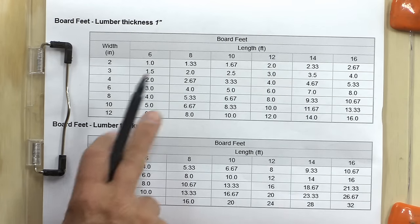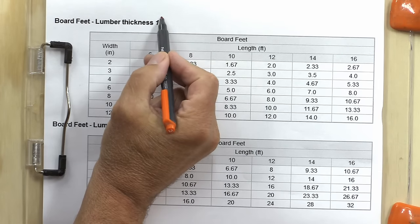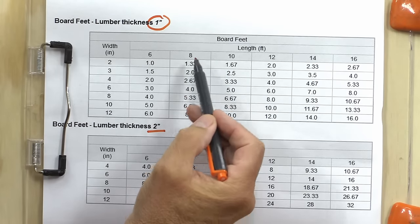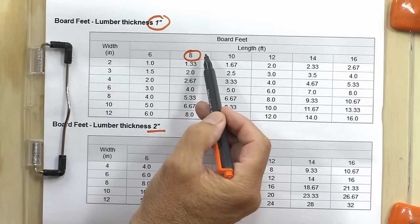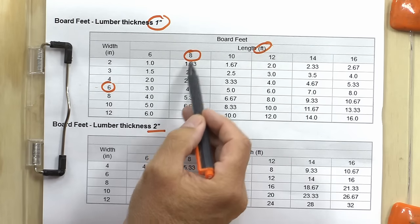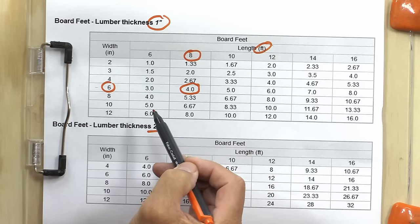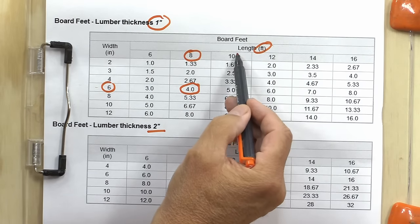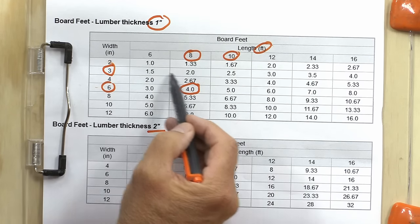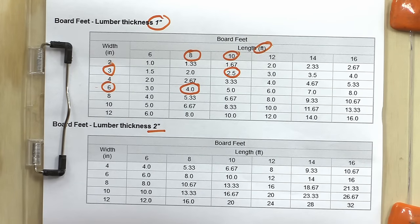To save time I printed off one of these sheets off the internet that has all the scaling on it. I'm using the one-inch scale — there's also a two-inch scale. The way it works is quite simply: if you have an eight-foot-long board and it happens to be six inches wide, when you cross those two you end up with four board feet. If you have a ten-foot-long board that is only three inches wide, it would be two and a half board feet, and that's the scale I'm going to put on the rule.